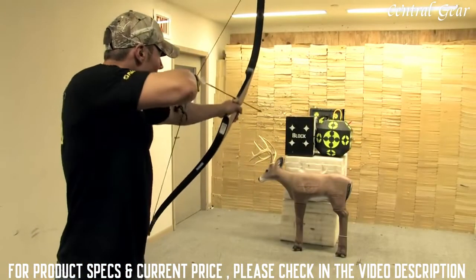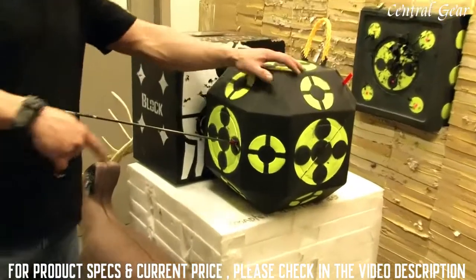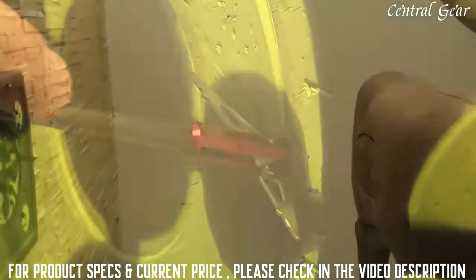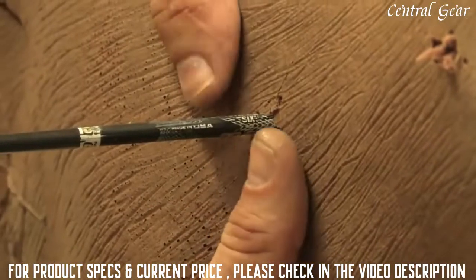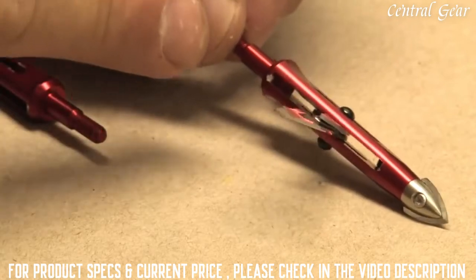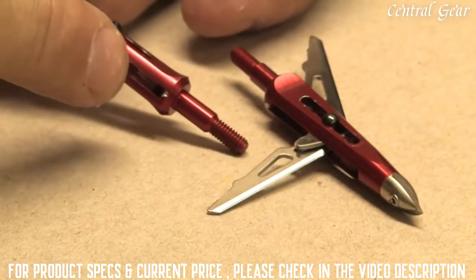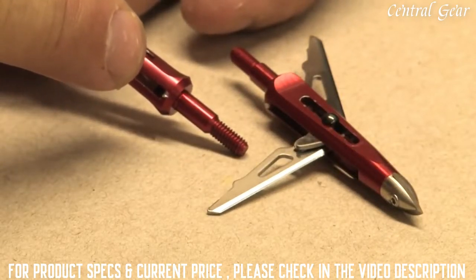Finally, let's try this with a draw length check bow that pulls around 4 pounds. Even with very little kinetic energy, the Kill Zone opens easily when it impacts the target. Here is a Kill Zone passing through the back side of a target — notice the large 2-inch exit hole. Looking at a Kill Zone that has been shot, you will notice a small dent where the blade impacted the ferrule on full open. Even a Kill Zone shot from a lower poundage bow will show these marks to prove that it opened properly.